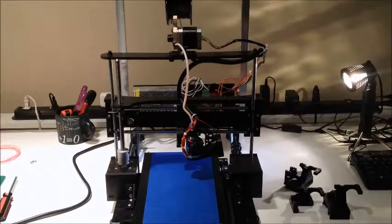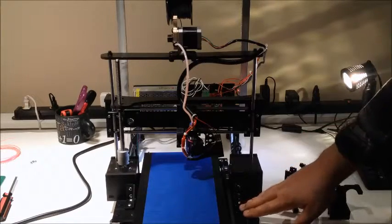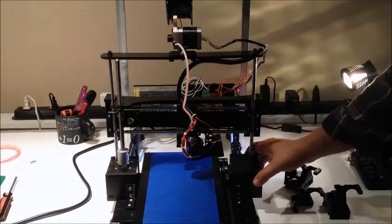We've got the end pieces up on Tinkercad - not Thingiverse - and on our website, for the angle pieces to finish this off. We've built a frame out of maker rail that this actually sits on.